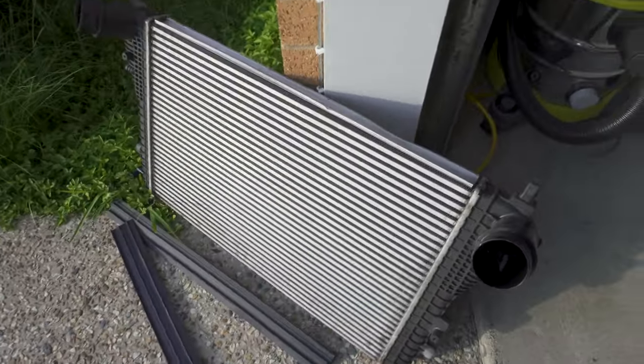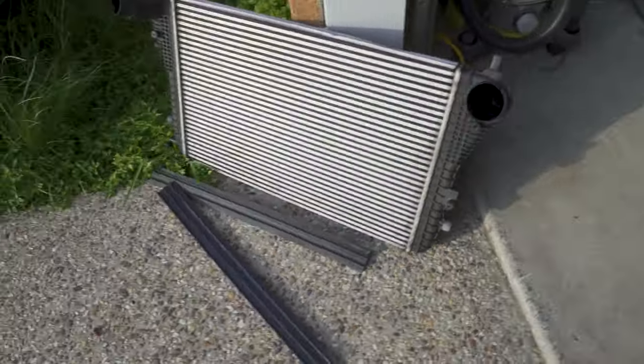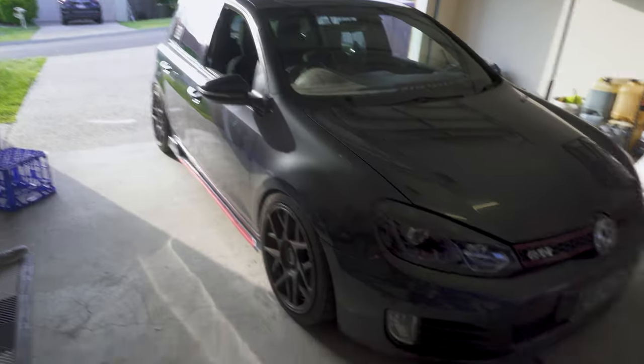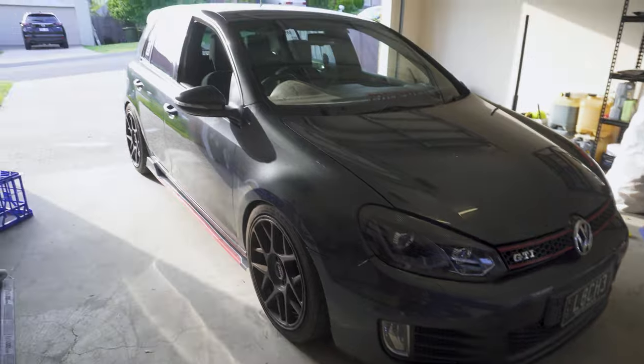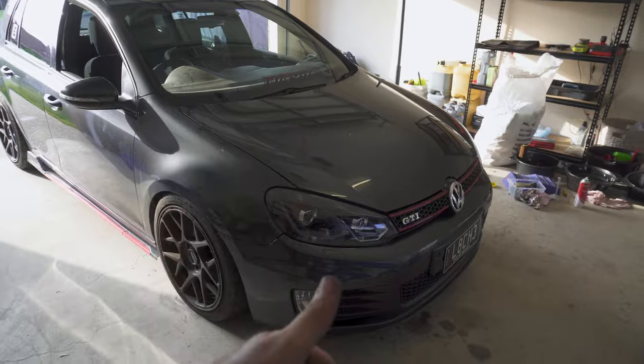Here's the old one boys — a lot thinner compared to the one that we put in of course. Looking pretty schmicko. Alright, we're all back together. Should be boosting for days now with that bloody intercooler on there. Mark 6 GDI, aftermarket intercooler — done.